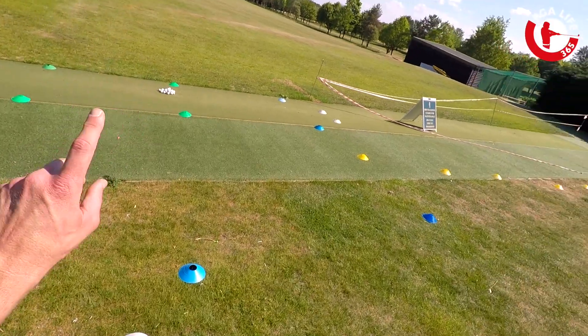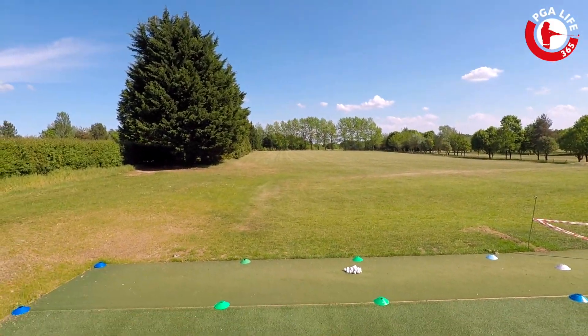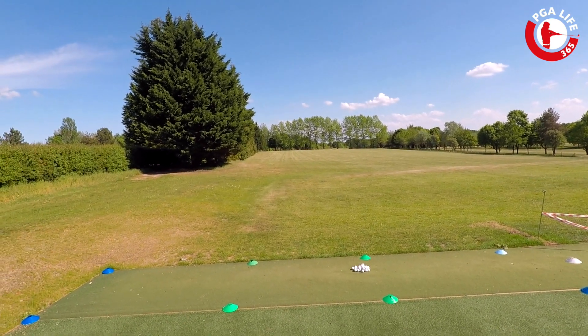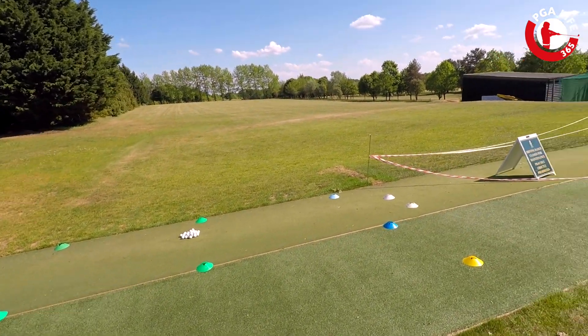That will ensure we are always a minimum of two metres apart. I'm going to be standing in probably one of two places — either by these white discs here down the line, so I can see your swing from this angle. Obviously I'm going to have the iPad, so if we need to get a video of your swing, we can do that and I can send that to you afterwards.